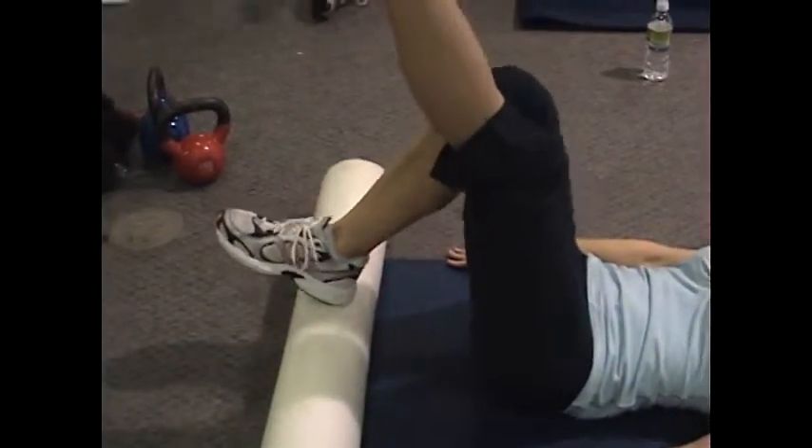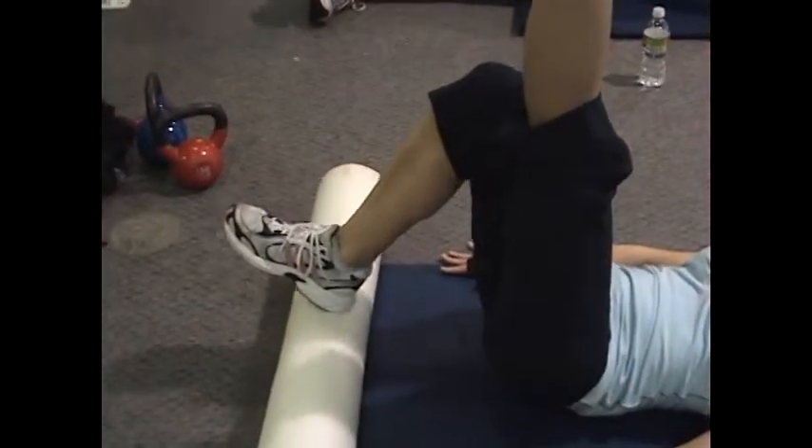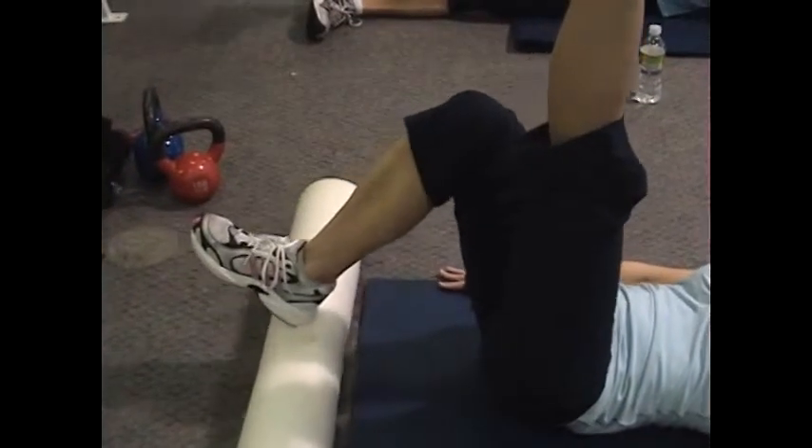Right there is good. Control your foam roller, everything is engaged. Very tricky exercise because you do not let the hamstrings recover.